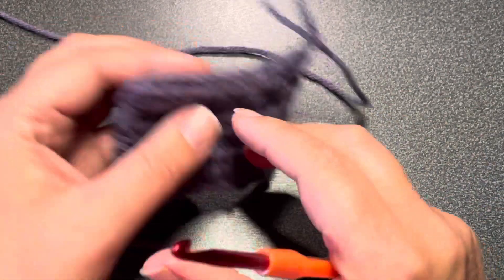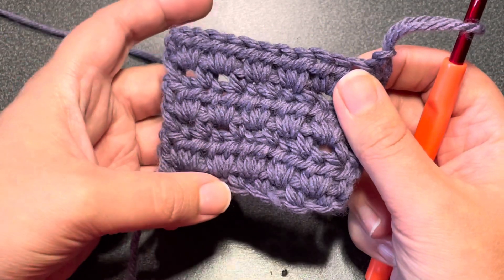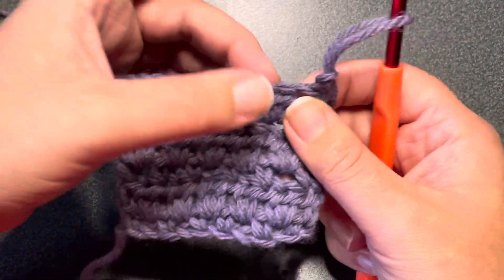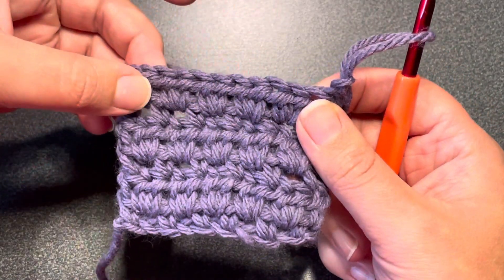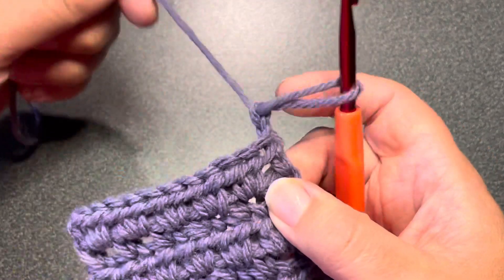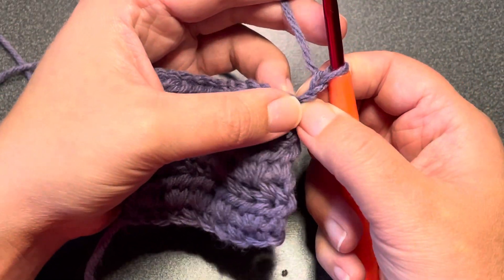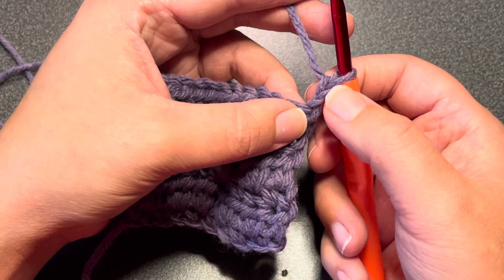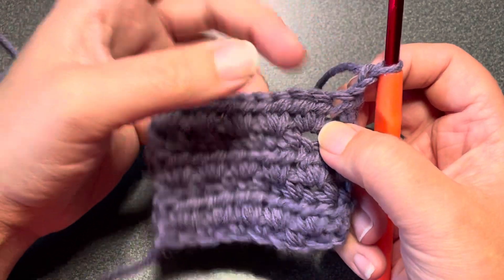We are going to start on the very first row repeat. I am not going to be working in the chain stitches, but we're going to count this as where my half double crochets are and count that as my chain stitches. So if you would like to do the chain one or chain two at the beginning, that is completely up to you after you have all of your odd stitches counted for.